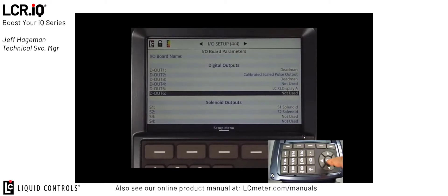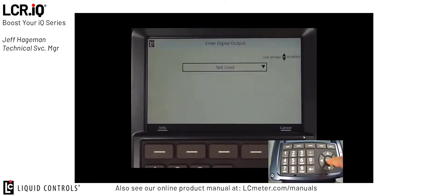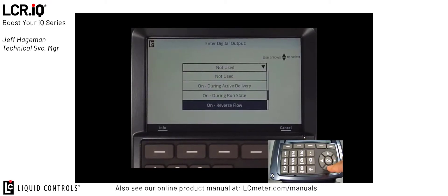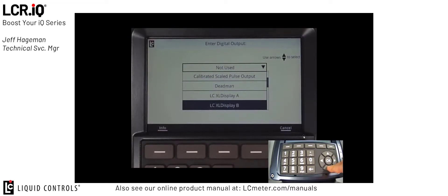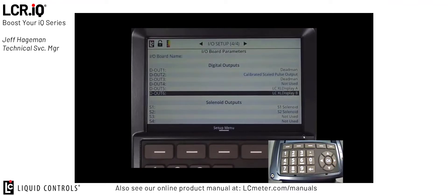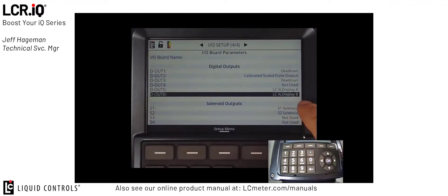I'm going to do the same thing now with digital output 6, except I'm going to choose XL display channel B, then press OK. Now digital output 6 is set to channel B. Accordingly, in my XL display, I've taken those terminals so the wires for channel A and channel B on my XL display are wired to digital outputs 5 and digital outputs 6 inside my IQ register.